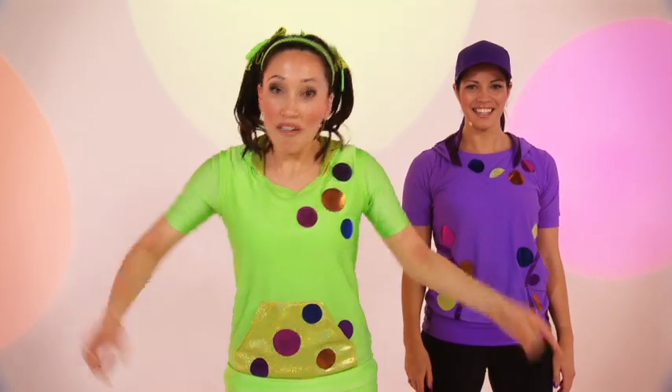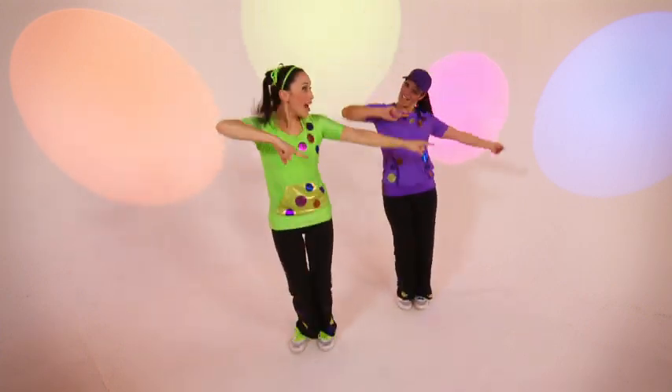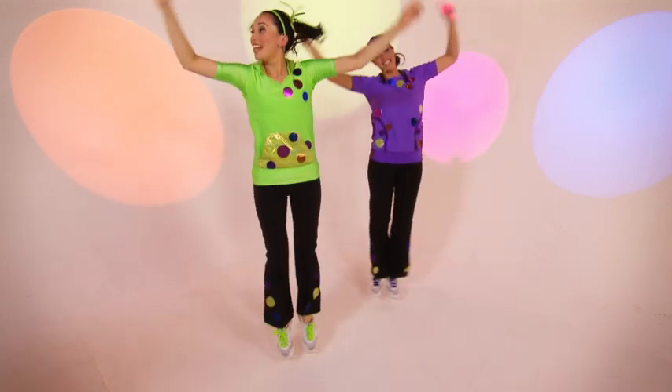Next, we're going to bop to the left. And to the right. To the left. Right. Left.